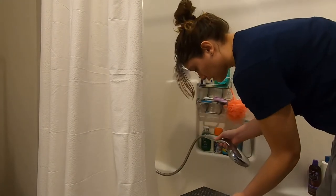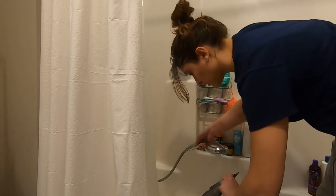I'm gonna rinse this part off too. Yeah, just super clean.